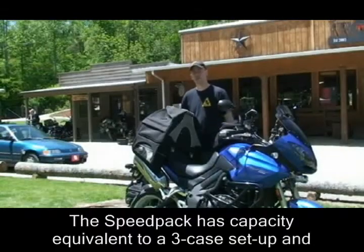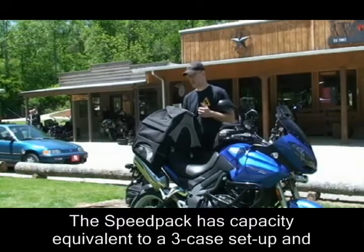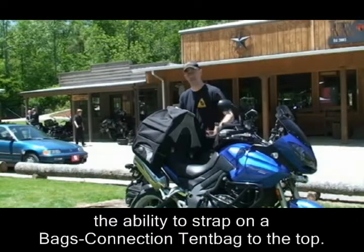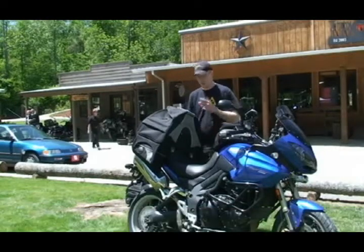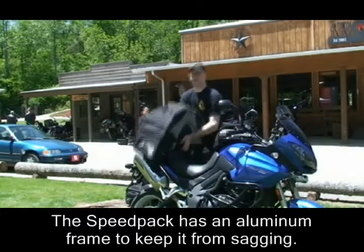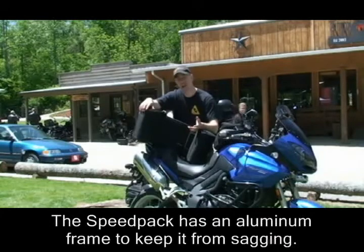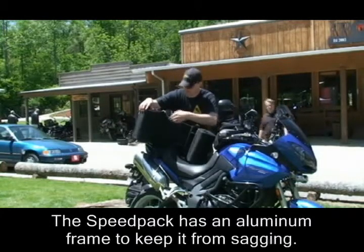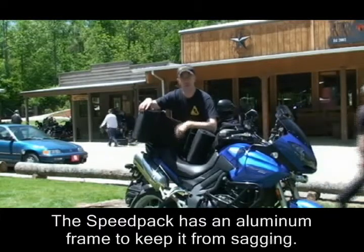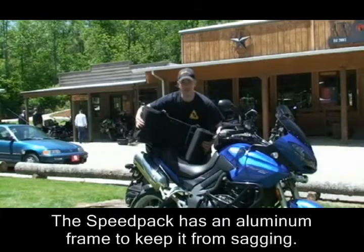The Speed Pack is our monster bag. This thing will hold as much as a three-case hard luggage system and it has the ability to strap on one of our tent bags on the top if you're carrying a tent or a tripod. It hooks up to the bike the same way the rear bag does. No matter how much weight you put into this thing, it's not going to sag and get caught against a muffler or an exhaust — it's got a built-in aluminum frame within the bag itself to prevent sagging.